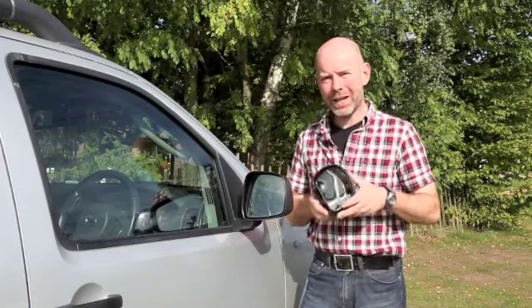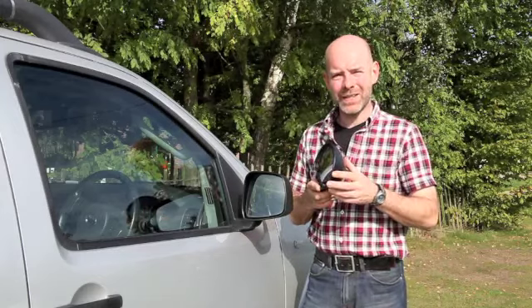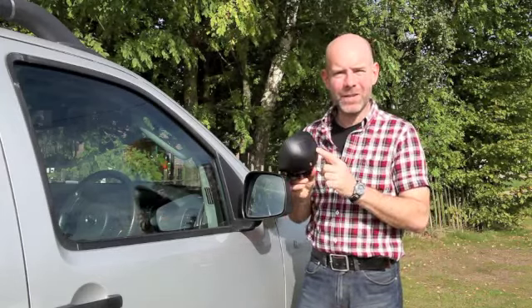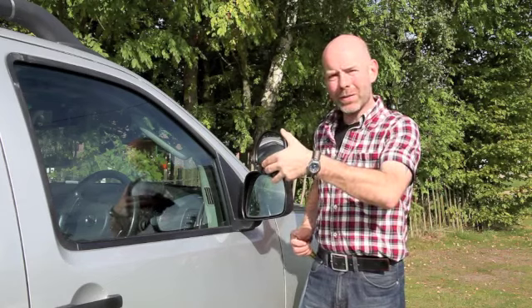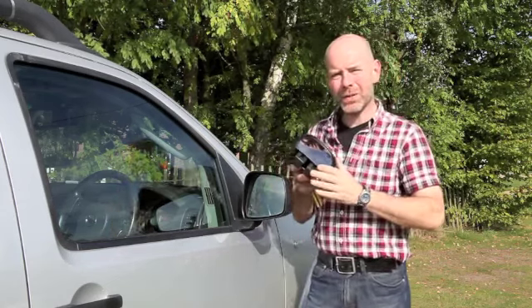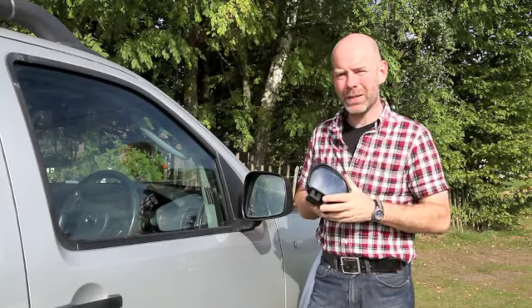This is where the Milenko Aero blind spot mirror is an extremely useful accessory. It passes all European standards, so it's e-marked for safety, and as a semi-permanent fixture it's extremely secure on the mirror, no vibration and a very wide-angle lens so you can see exactly who's sitting in your blind spot.